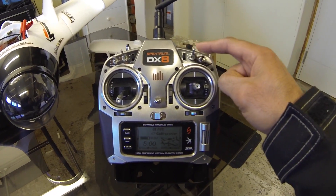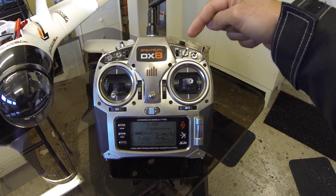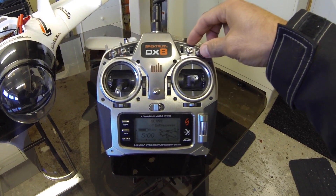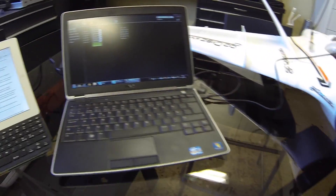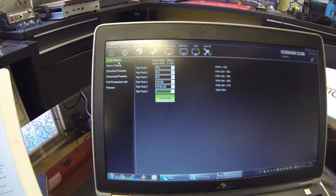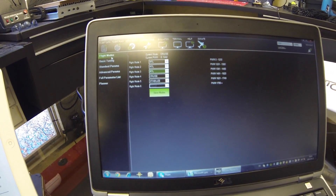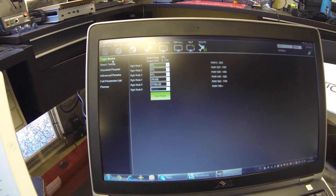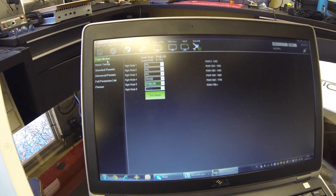In my previous videos I've used this switch here, just a three position switch for manual, stabilize and return to home. But I need to have some more positions to have some more modes. So in this video what I'm going to show you is how I have set up to be able to have manual, stabilize, cruise and then be able to get access to a range of other modes. I've decided to have return to home on modes one, two and three and I'll explain why in a second.